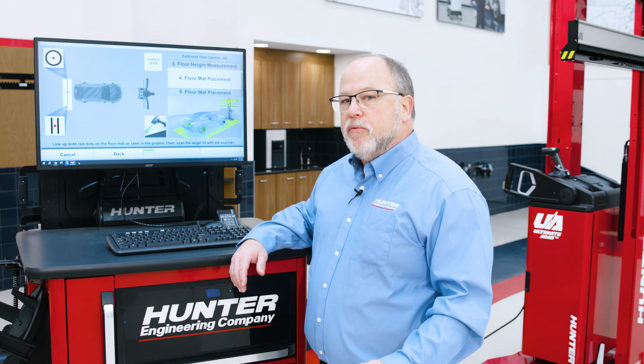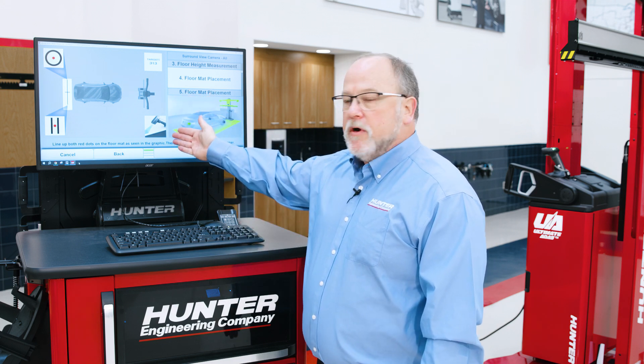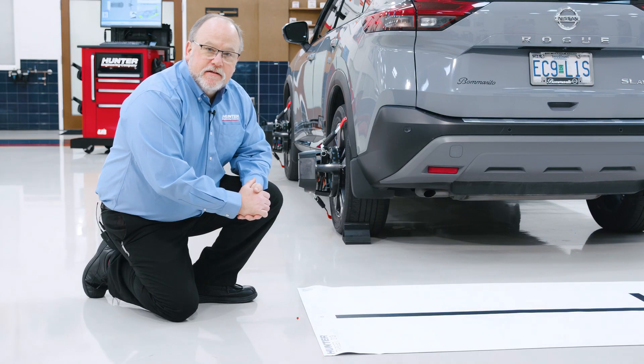What we'll need for the mat placement procedure will be a barcode scanner that we can use to scan in the appropriate target. We see we'll start with target number 313. Once we have that placed, we'll shoot that barcode on the bottom of the target with our barcode scanner, and it'll progress us around the vehicle placing all the mats for the surround view. Let's go ahead and get started.